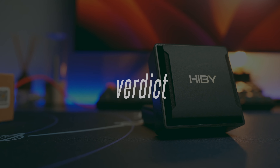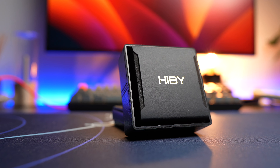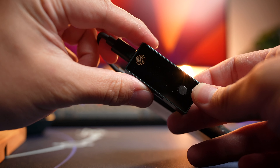Another great product by HiBy. For those looking for a portable USB DAC-amp to bring around and enjoy headphones or IEMs to their maximum potential, this DAC-amp is definitely for you. If you're in the market for one, definitely check them out. That is it for this review.